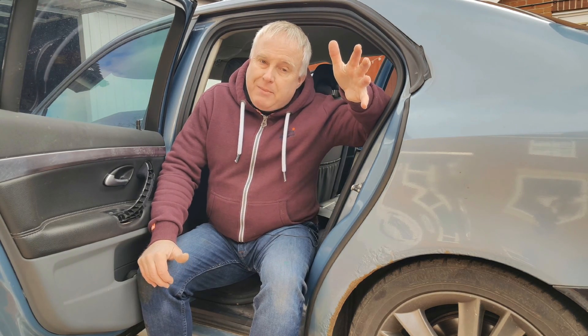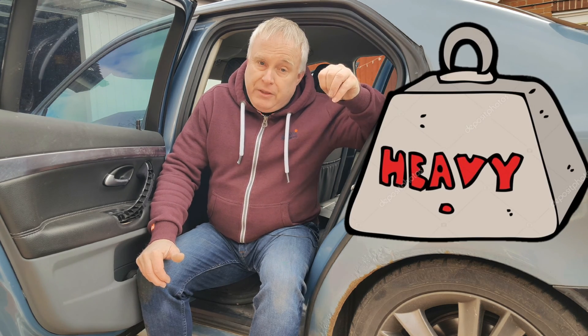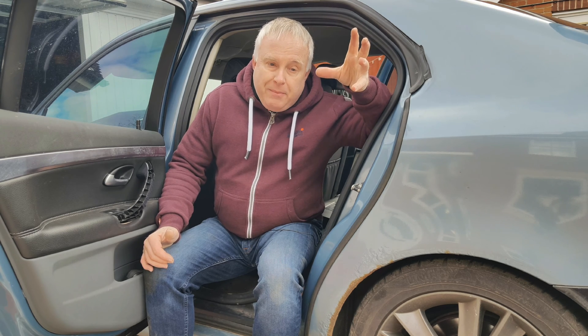How often should I check my tyre pressure? The AA recommends fortnightly, or before a long or heavily loaded journey. Something I've done over the years is got into the habit of checking my tyres at a weekend when I'm not working.